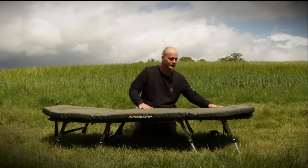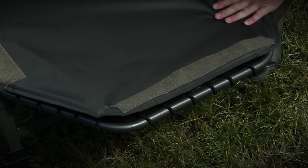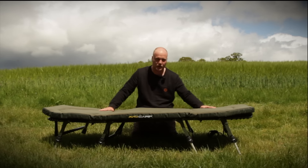This is all removable so you can take this off and dry it out. If it starts to get a bit whiffy after sweating on it all through the summer, who cares — you can take it off. It's so, so comfortable.